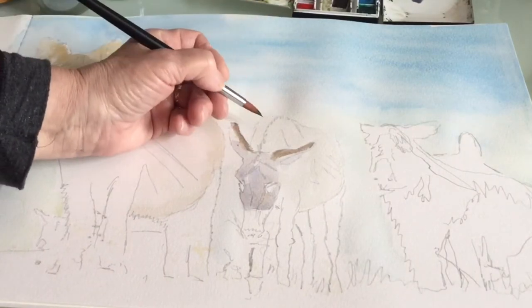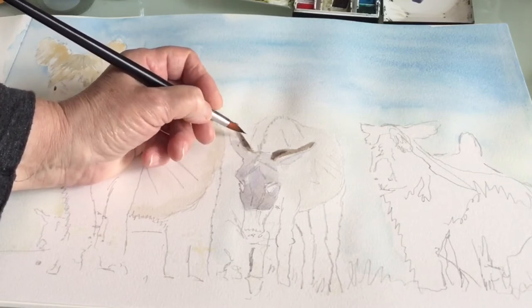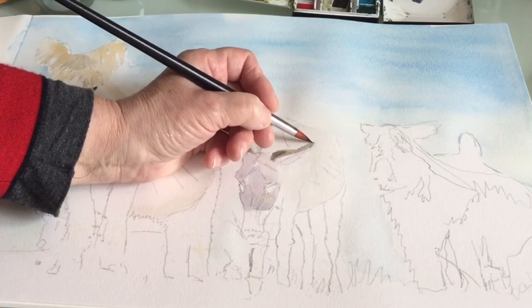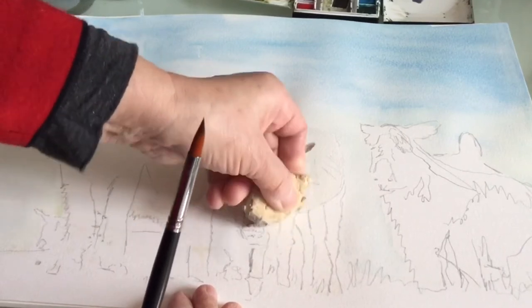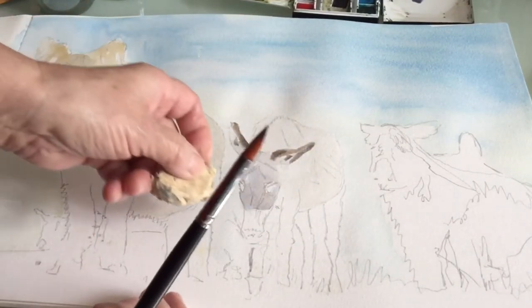The donkey also has got big knee joints and the legs are different colours, partly because they're in shadow from the donkey next to it. I'm just going to use a putty rubber and rub the legs back a little bit before I start painting.